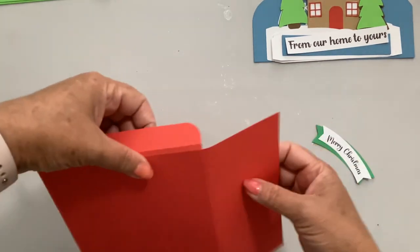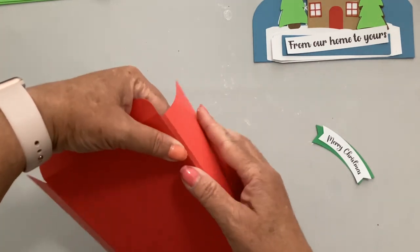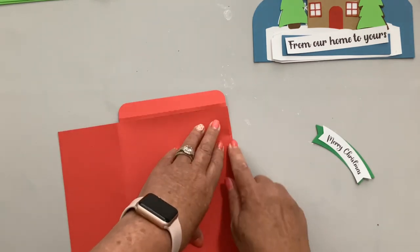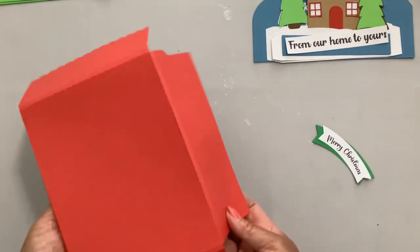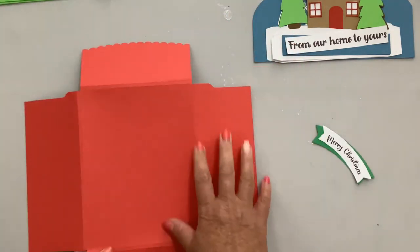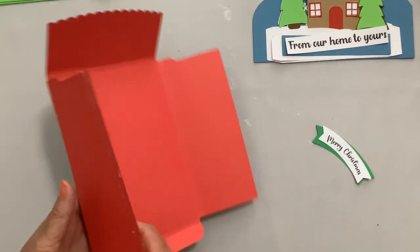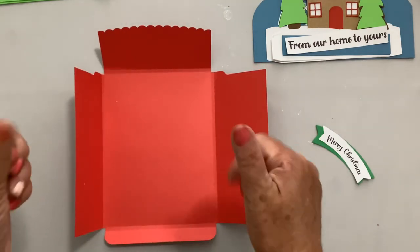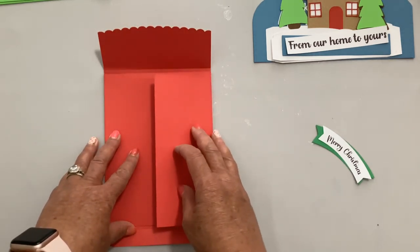Do the same on the bottom and then again on the side. Now open it all up and put tape along that right side — about a quarter of an inch. Flip it back over so everything's pointing up towards you, fold the tab that has the tape down first, and then the second tab.